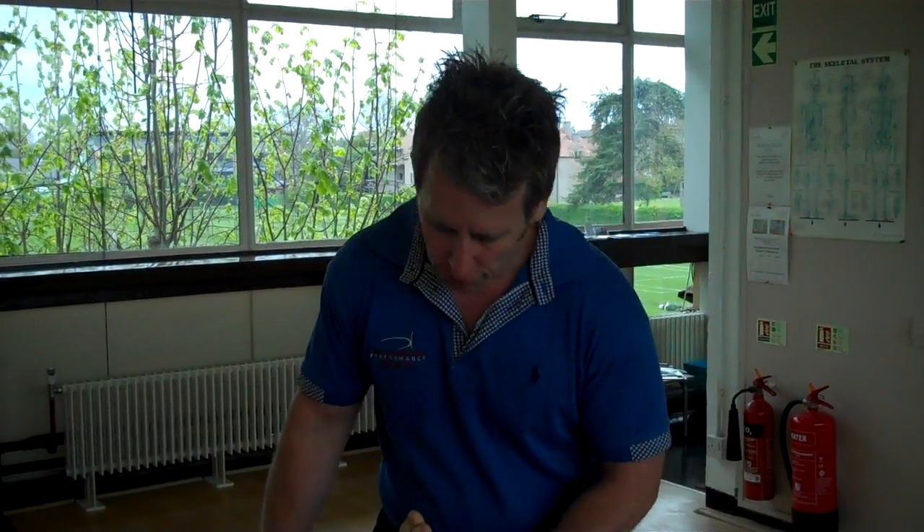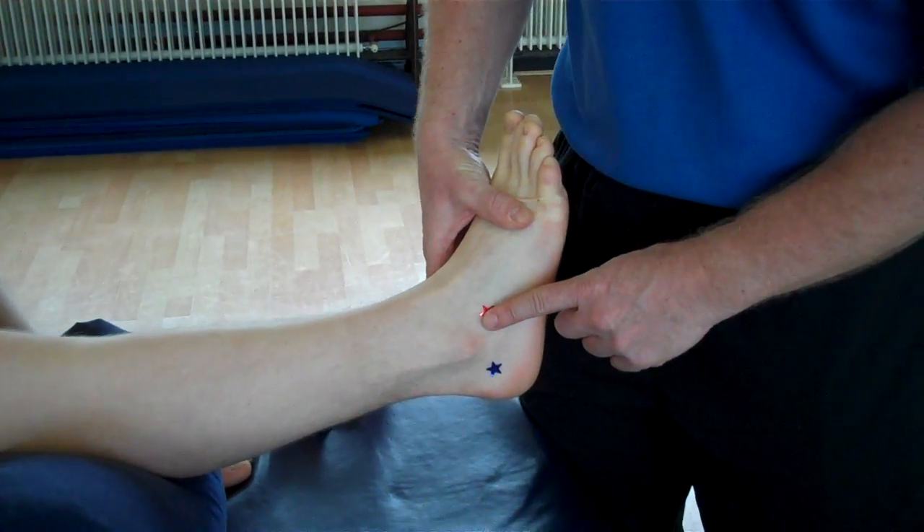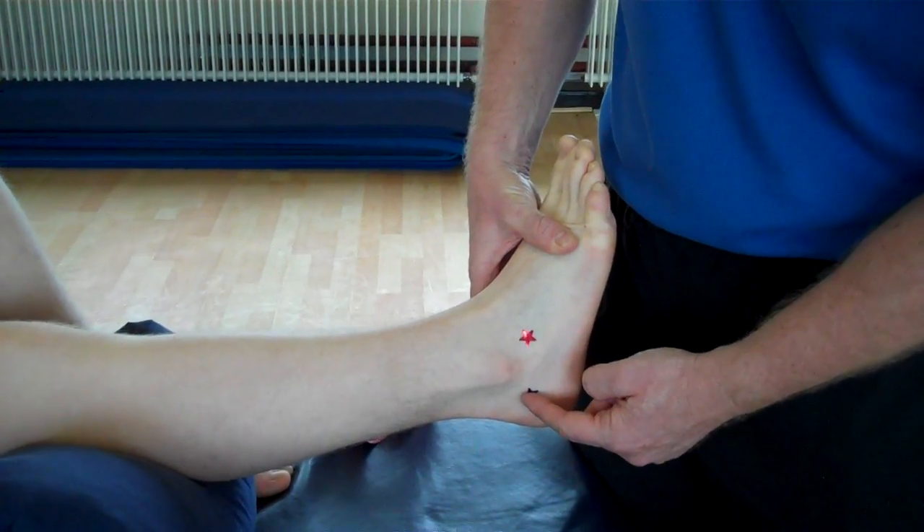Hi, my name is John Gibbons and today we're going to look at ankle stabilization using a very simple J-strap with kinesiology tape. First of all, we're going to look at the ligaments. This is the ATFL ligament — the anterior talofibular. This is the calcaneofibular ligament.